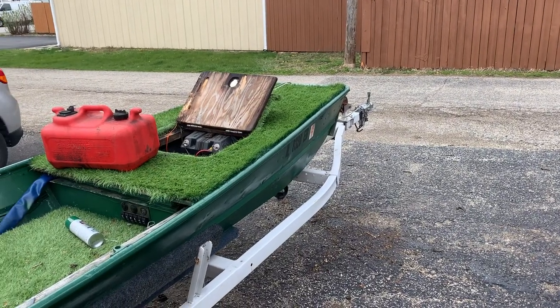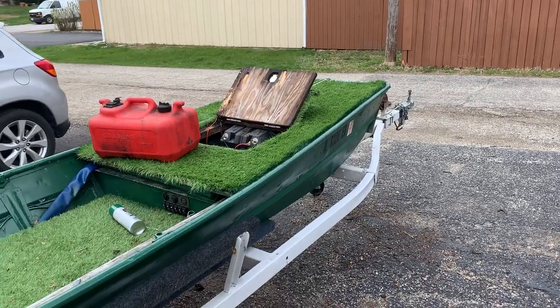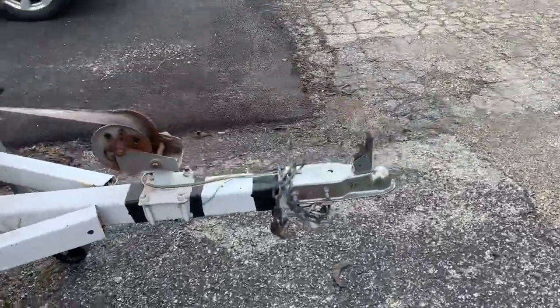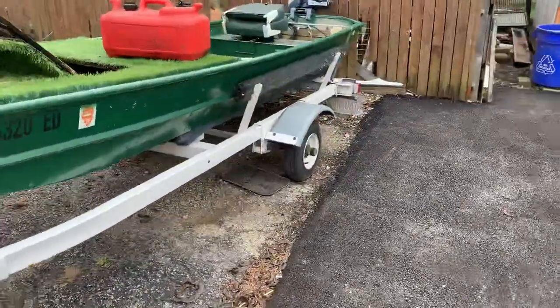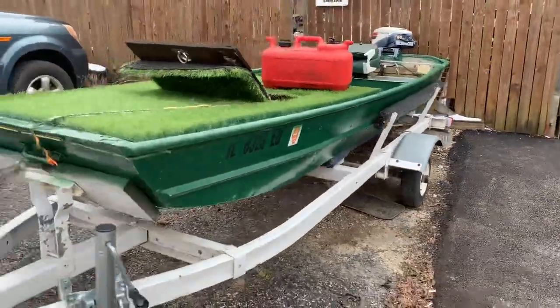This is a 1970-something Richline 12-foot John Boat that I got for sale. Just a little walk around so you can kind of see a little better what's going on. It's got a trailer, a winch, a little jack on it. It's got a brand new trailer tire on the other side — a new tire in-rim.